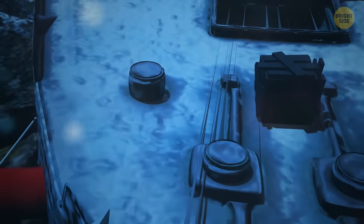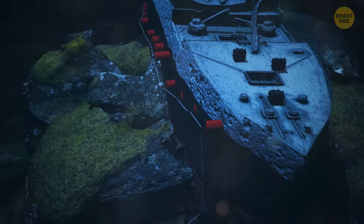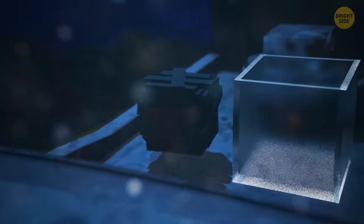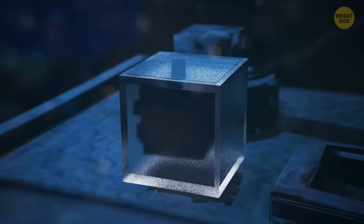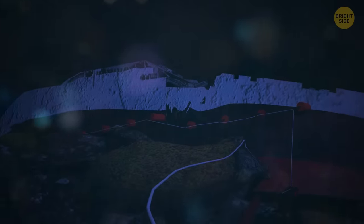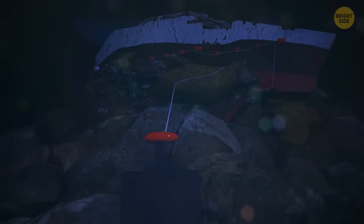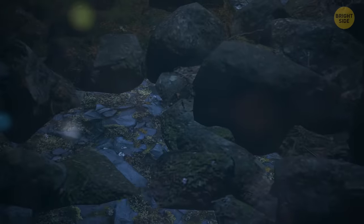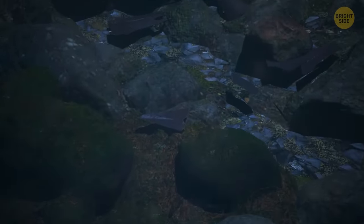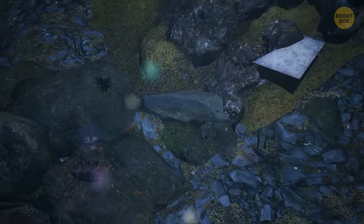Someone once suggested blowing up the Titanic. You'd need to lower several boxes of dynamite to the ocean floor, completely sealed to prevent the dynamite from getting wet. Next, you need to run several miles of wire conducting an electrical current to them. Once all this is done, you sail to a safe distance. Now you're going to press the button to pass the current through the wire and activate the dynamite. Three, two, one — stop! Why would you do this? Even if it works, the wreckage of the Titanic will be scattered in all directions on the seabed. It will be impossible to lift the Titanic from the ocean.